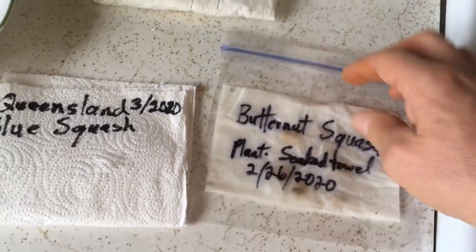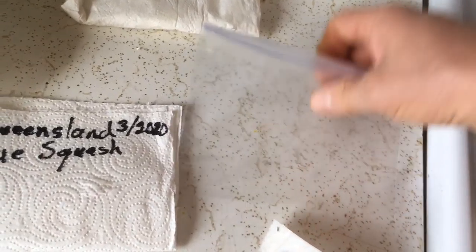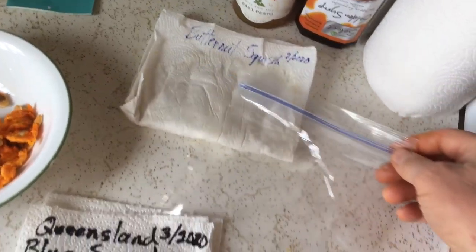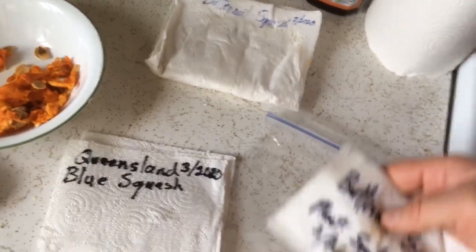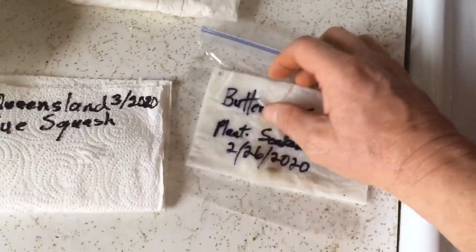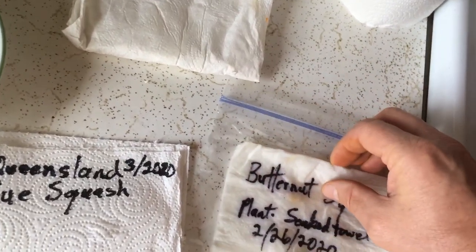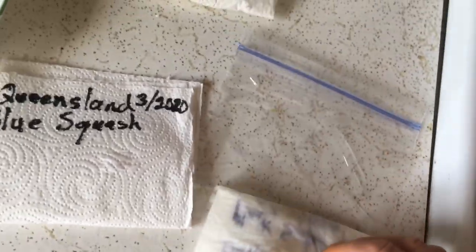After the seeds dry, I'll fold the paper towel up and put it into a ziploc bag like this. I did have these squash seeds in a plastic bag already. I pulled those out, and these are actually some of those very butternut seeds I saved just a couple of weeks ago. After they had dried out, I took a couple of them and put them in this plastic bag.